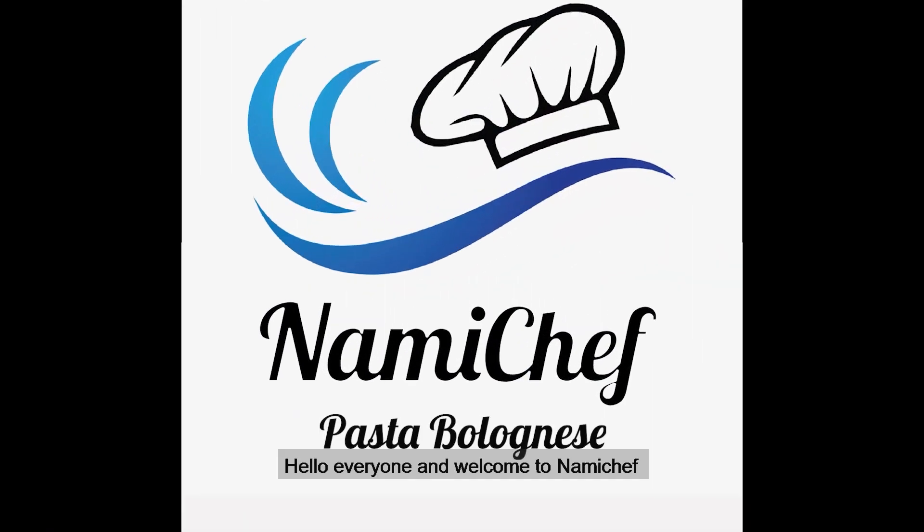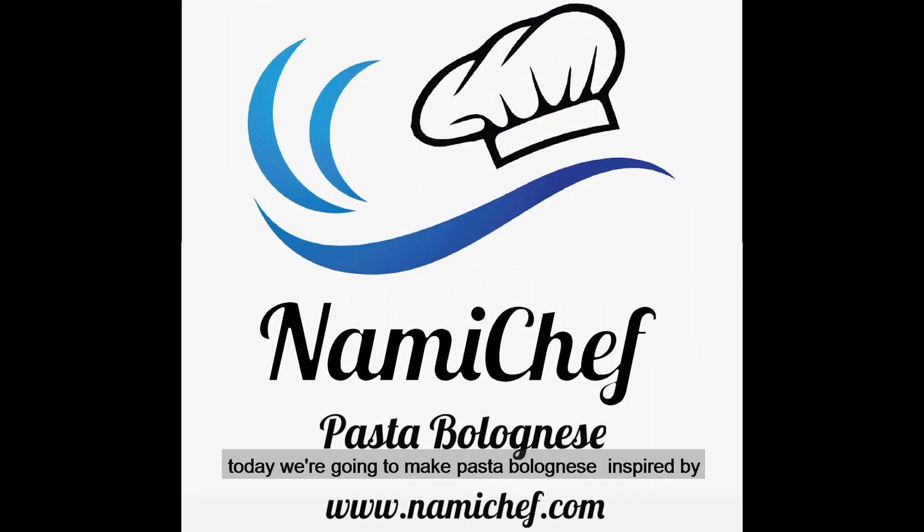Hello everyone and welcome to NamiChef. Today we're going to make pasta bolognese inspired by Italian-born cookbook writer, an absolute legend, Marcella Hazan.